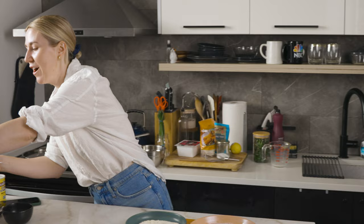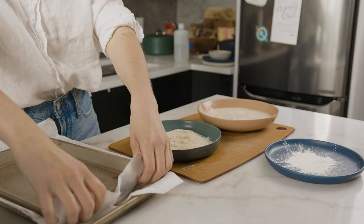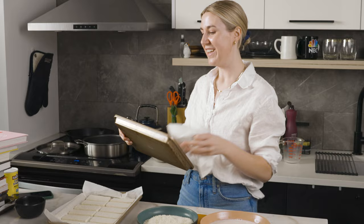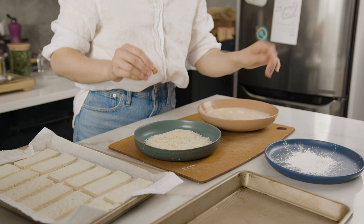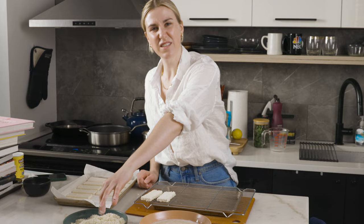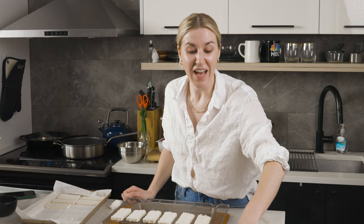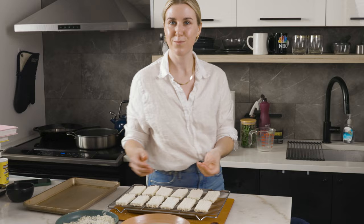Our tofu should be done pressing, so we thank the books for their service. One important technique: use one hand for wet, one hand for dry during dredging. Wet over here, then place everything on a drying rack before we fry — that preserves as much breading as possible. We did have to switch to flour since we ran out of cornstarch, but honestly there's no real difference, so don't go out and buy cornstarch if you don't have it.